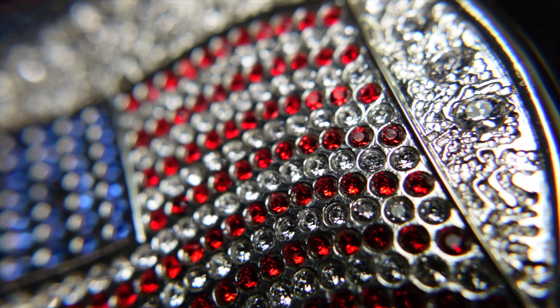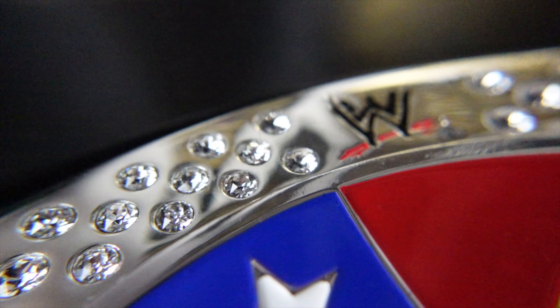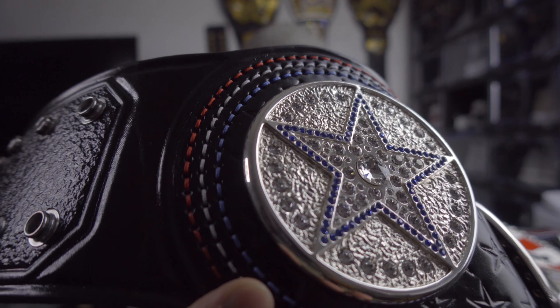Here's a close-up look at Tim Vick's stonework. There's one side plate right there — star one — look at that thing shine. And here's the American flag one. And the main plate — that thing is amazing. He really did a fantastic job on this. This belt is really amazing.